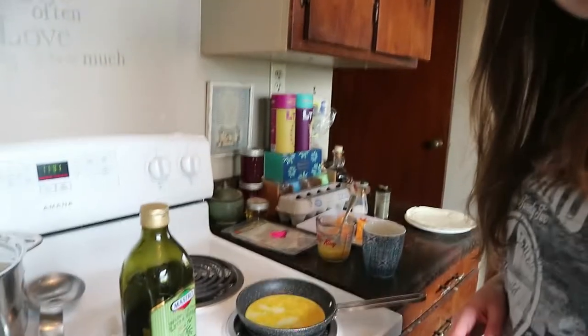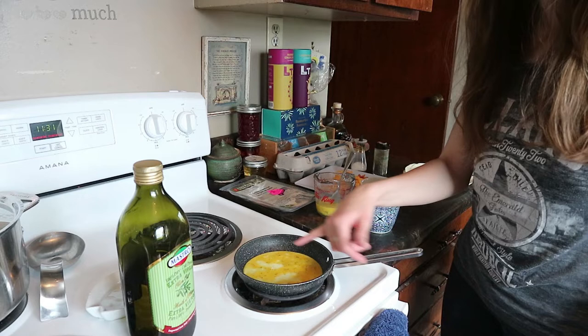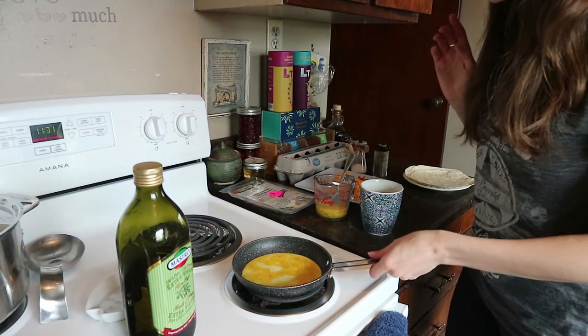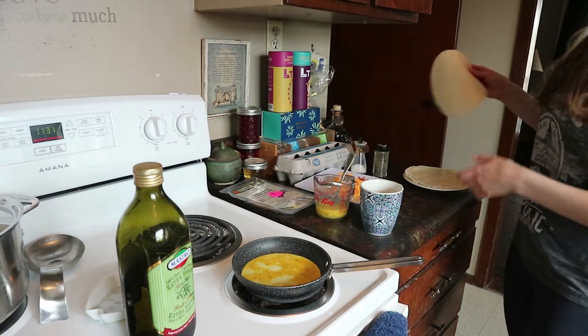I've got my daily cup of coffee — this one's french vanilla, I really like it. So if you look at it now, you can see it's starting to be white on the bottom, which means the bottom's starting to be cooked. But we don't want the top cooked yet because we need that to stick to the tortilla.